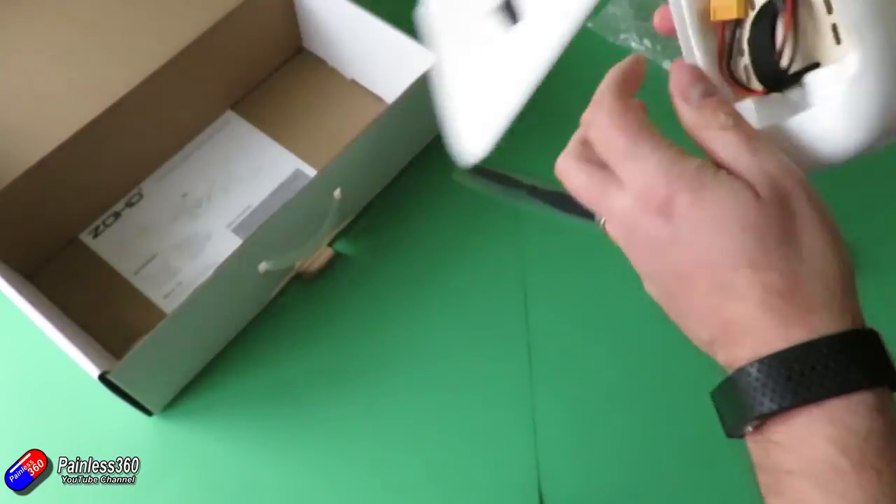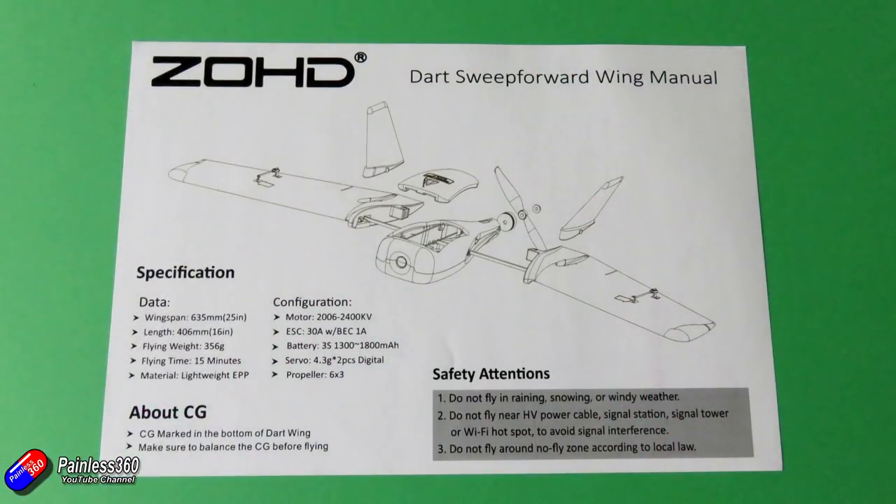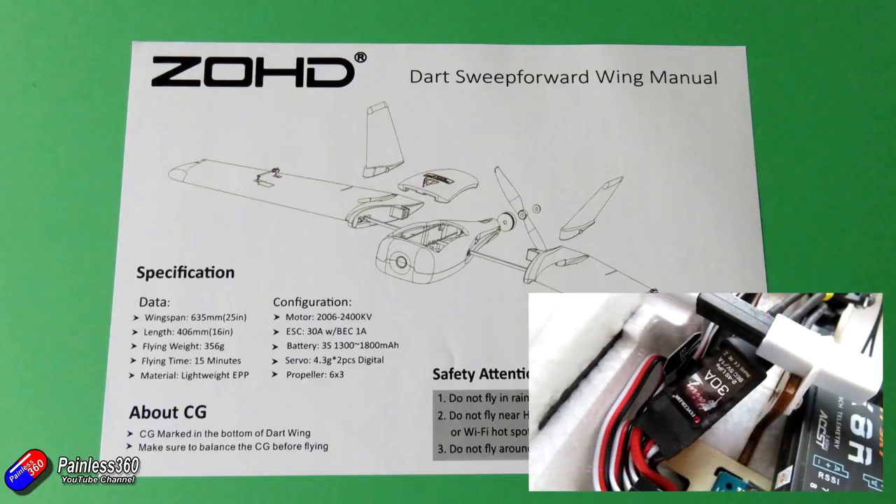A couple of thoughts about putting this thing together. The manual, just like the one for the Nano Talon, is very simplistic — it's only a two-sided piece of paper. One side shows you how to put it together and gives you the specs. Inside it has the same 30-amp ESC with the 1-amp battery eliminator circuit that it had in the Nano Talon. In that Nano Talon I replaced it because it had a couple more servos, but with this thing only having two servos to run the elevons, I'm reasonably confident it can handle that along with the flight controller and the receiver.